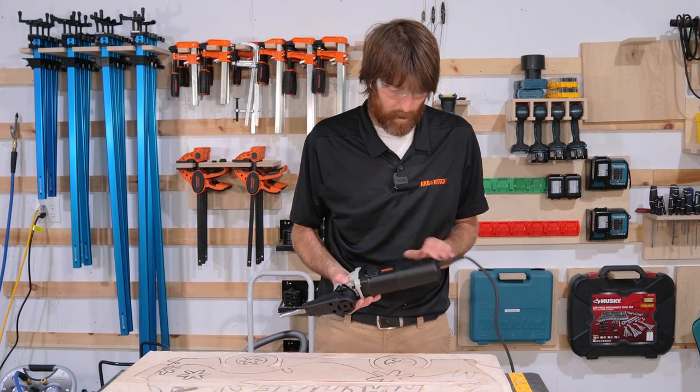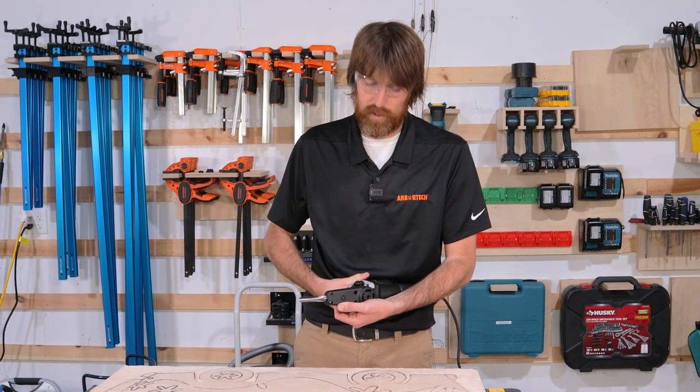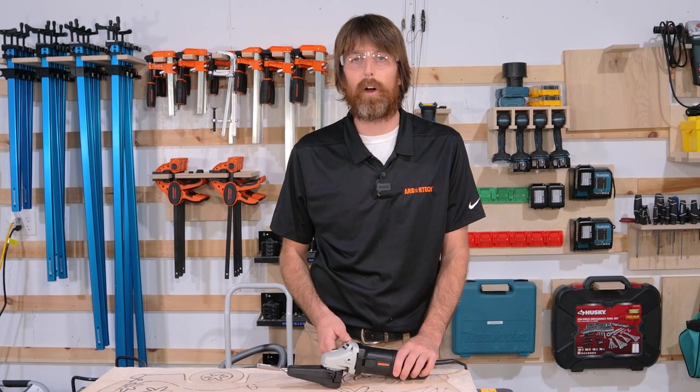The power chisel is its own tool — variable speed, with a quick-change button on the bottom so you can pop your chisels in and out. It comes with seven different profiles. We're going to use our narrowest profile and try to get in between these letters and get some detail going.